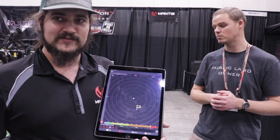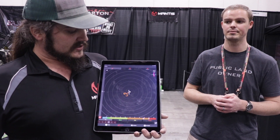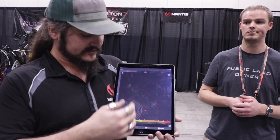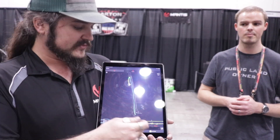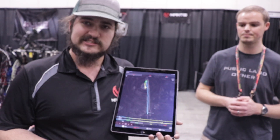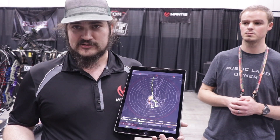You can hit play and it brings you in real time through every step of the shot you just took. We can see the hold, then the release — pulling way off to the right — and then the follow through. You can also hit the setups tab, which overlays each one of those shots on top of each other so you can see how consistent you are with each part of your shot.